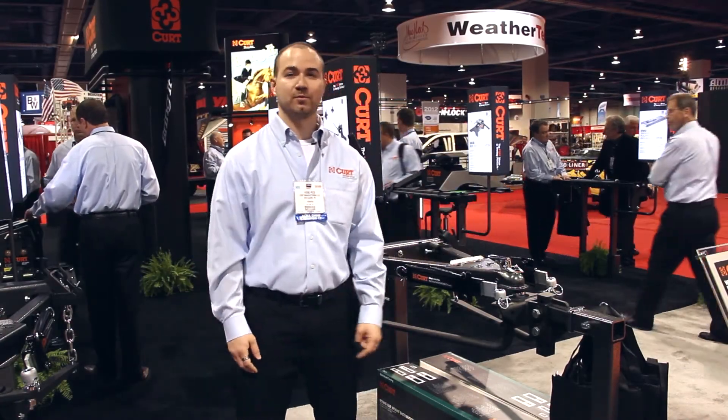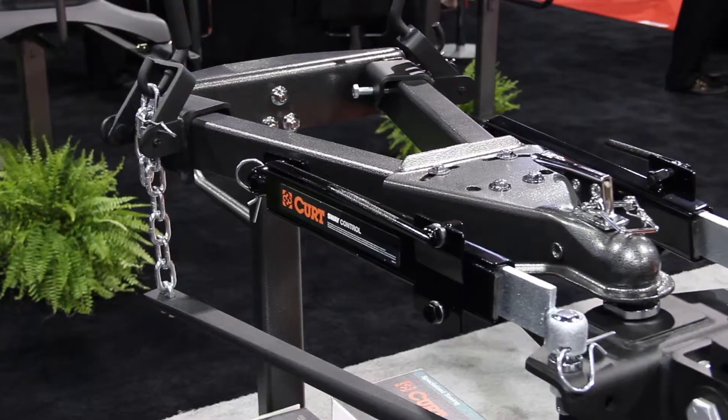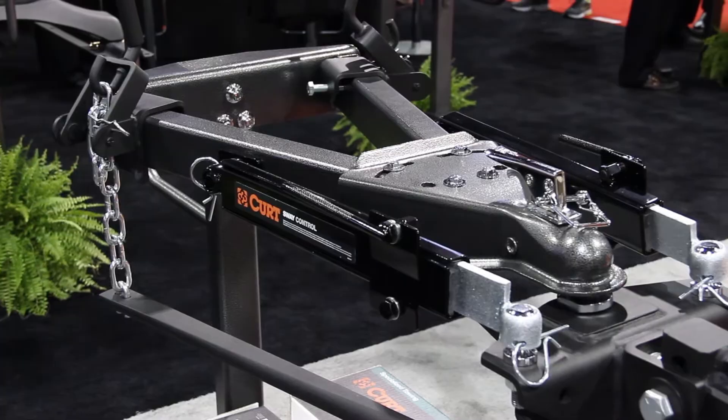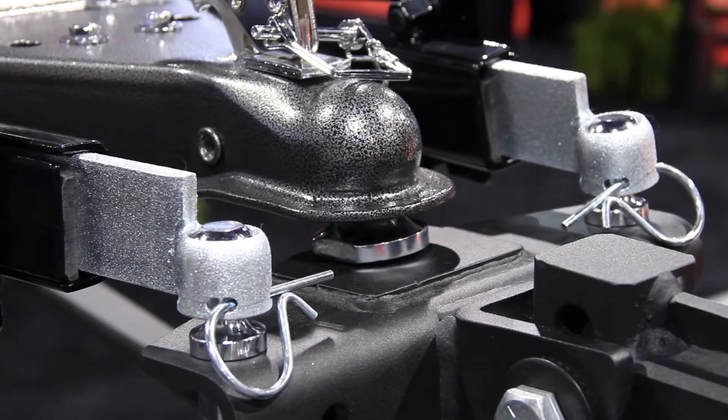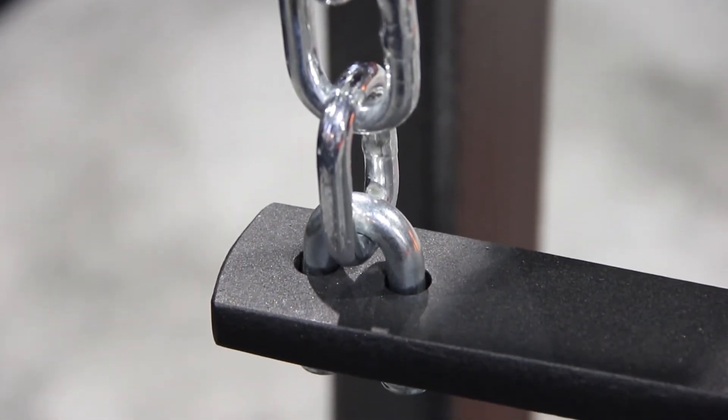KURT offers weight distribution hitches in both the round bar style and the trunnion bar style. This year we're introducing our kits with a pre-packed sway control, a pre-mounted ball, and with the chains pre-mounted to the spring bars. So it's very convenient for our dealers and it really cuts install time.